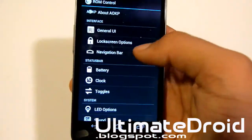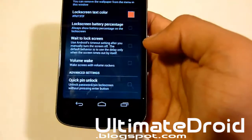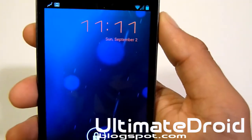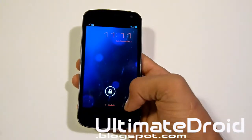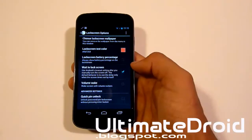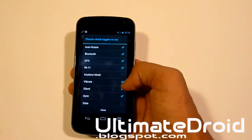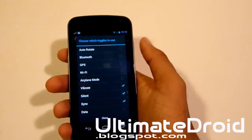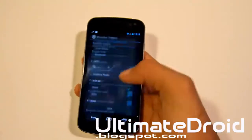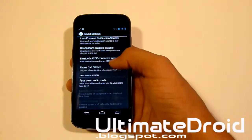Let's look at lock screen options. Lock screen text — let's take it to red and set it. You can see it changed right there to red. The T-Mobile carrier text didn't change, but the lock screen text did change — that's pretty cool. Let's look at toggles — you can enable or disable them. If we disable Wi-Fi and a few others, now you only have four left. There's so much, I can't even show you everything — I'm just picking random things because there's so much I can't even remember all of it.